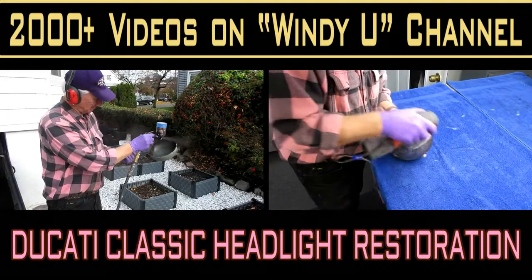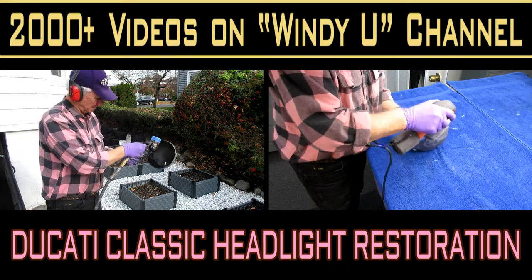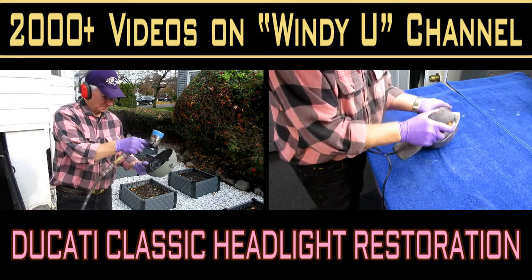This video will show how I restore a classic Ducati headlight bucket. There's a lot of good tips and a lot of good information in this video.